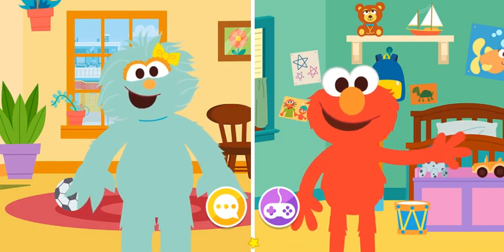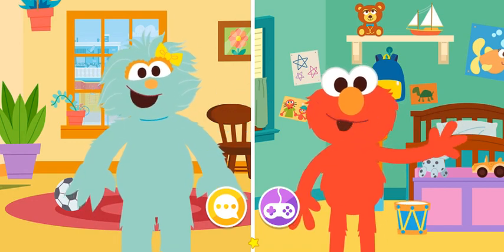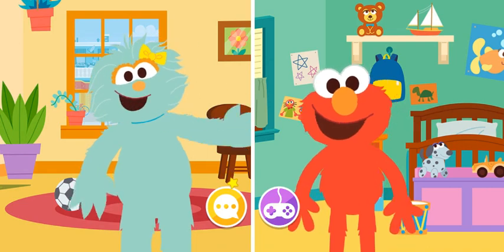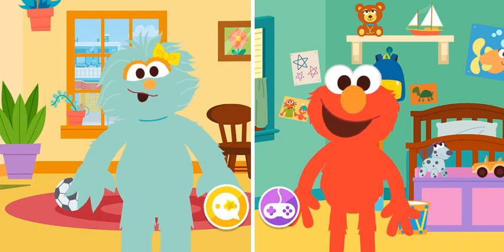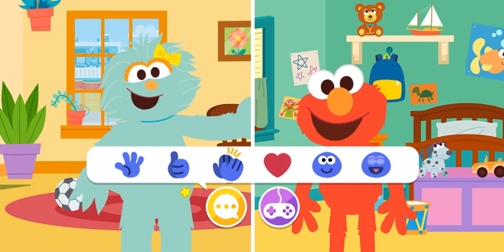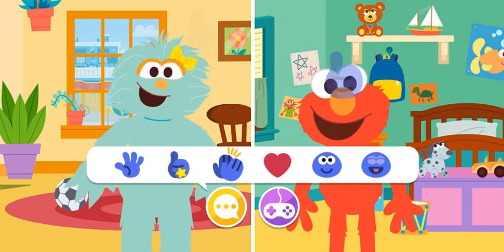Elmo has a joke to tell. Let's hear it! What's a cow's favorite thing to watch? I don't know. A movie! What did you do earlier today, Elmo? Elmo took a nap. Elmo loves a good nap. That sounds nice.